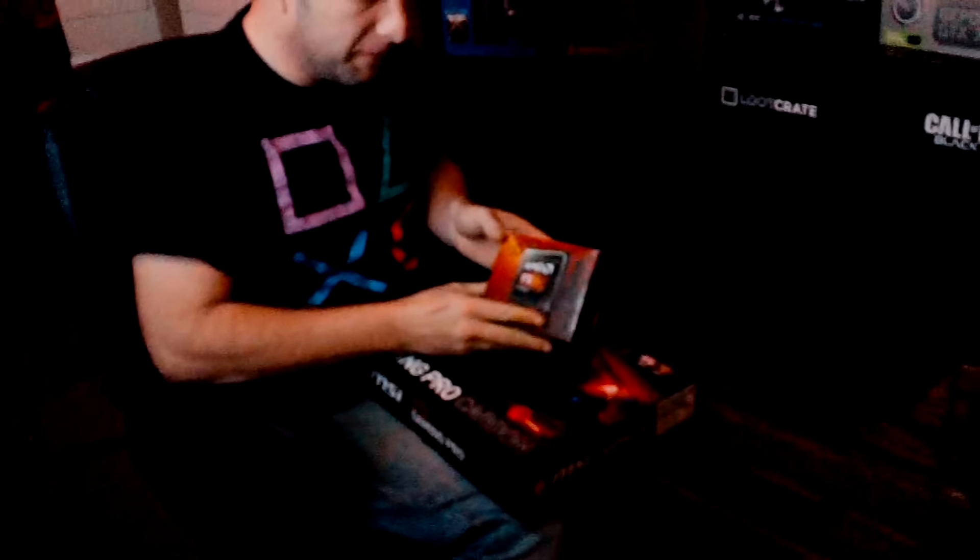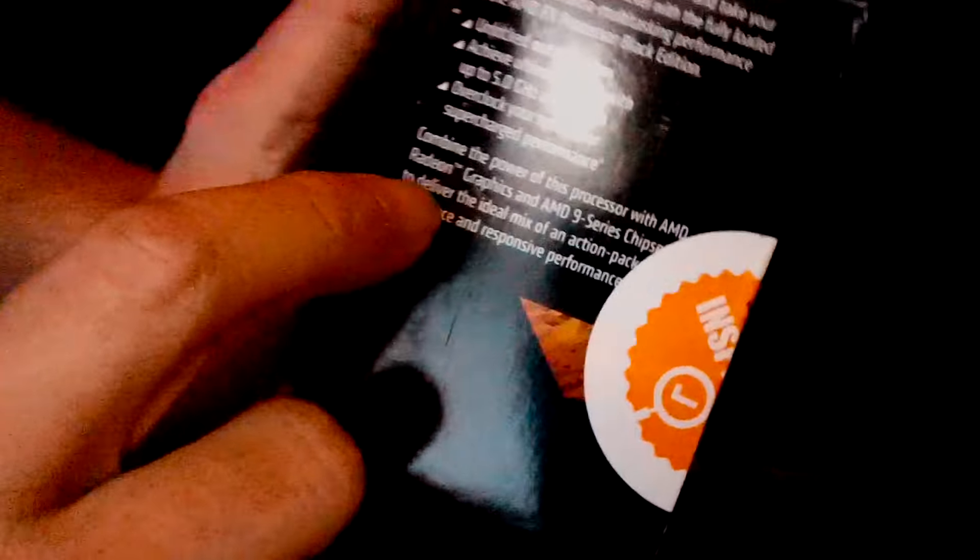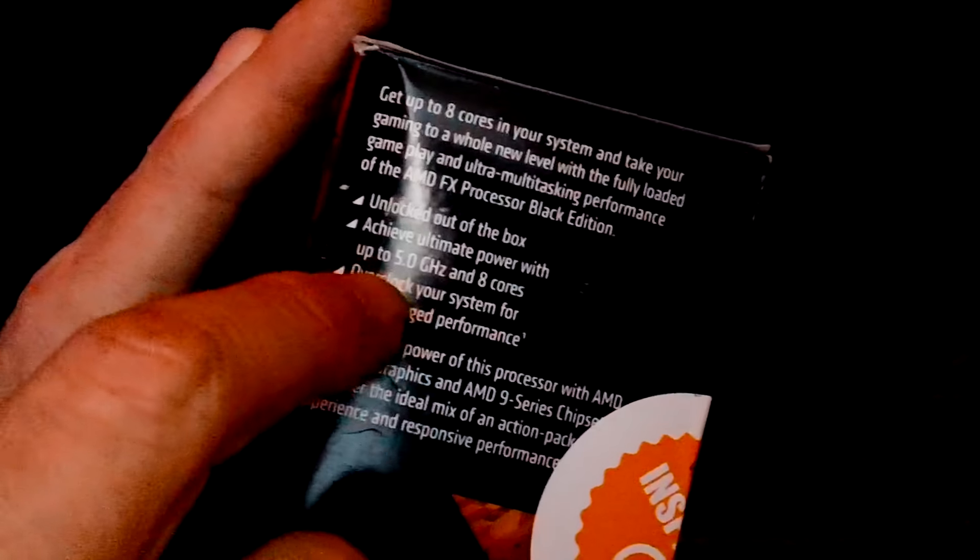And this is going to go perfect with my AMD FX black edition 8350. It is — well, you can overclock it to five gigahertz. It's eight cores. And so we're going to put that in this bad boy.